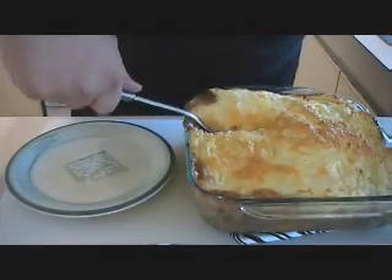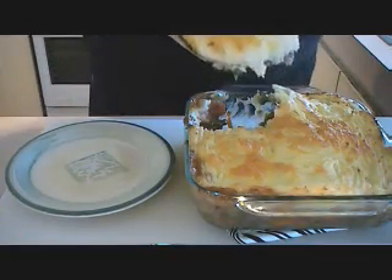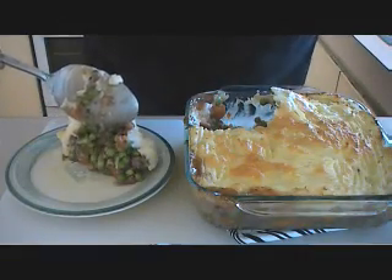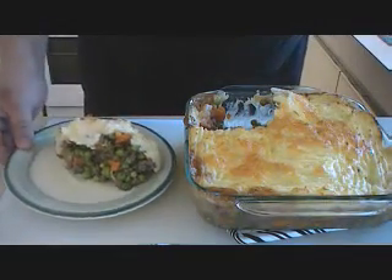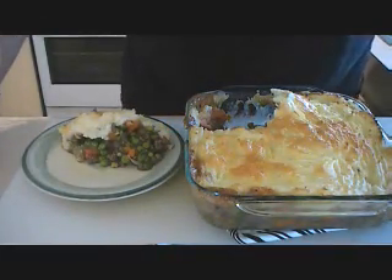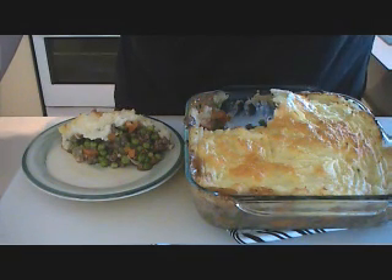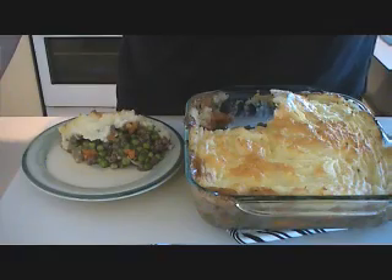Get straight in there — get a whole spoonful, lift it up, it should all come away. Look at that — you've got all that gooeyness underneath with all the carrots, and all the nice crusty potato on the top. That is to die for. You can serve that with anything you want, or do what I do and just have it by itself — it's absolutely fantastic. Give it a go, you are going to love it. You take care and I'll catch you next time.